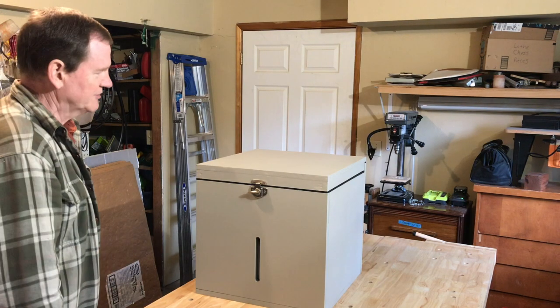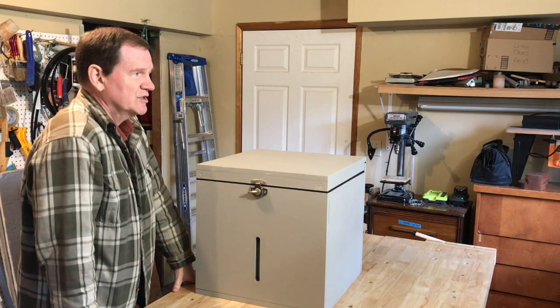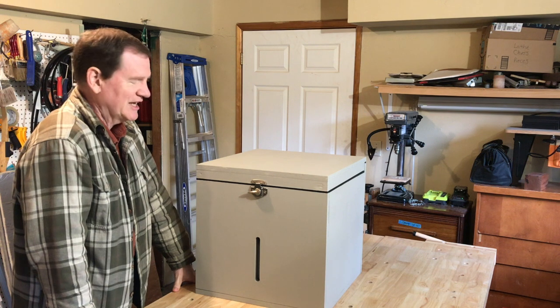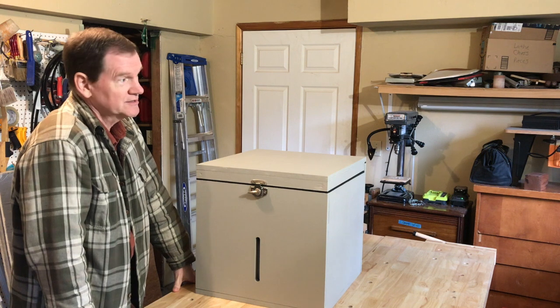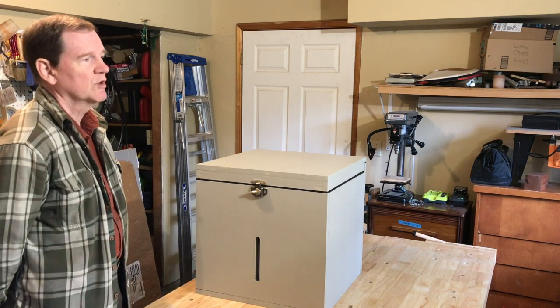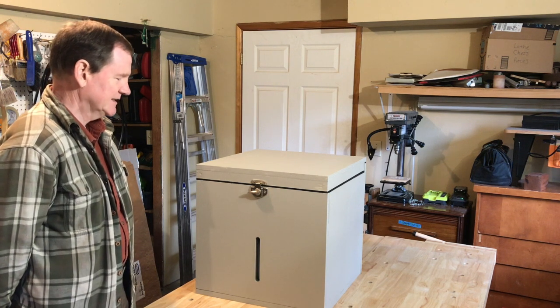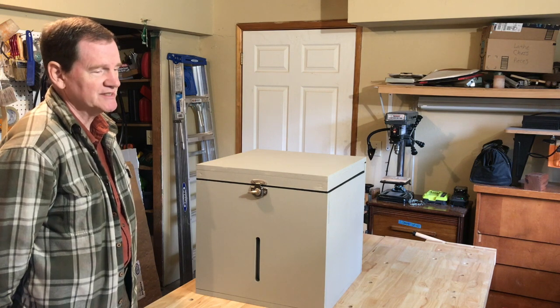I'd like to share with you a little bit about the toilet project I've been working on. For the last few years, I've built a number of these dry toilets that are often used in camper vans, and I think I'm becoming a toilet evangelist, if there is such a thing. The simplicity of the dry toilet is probably the biggest thing that stands out.